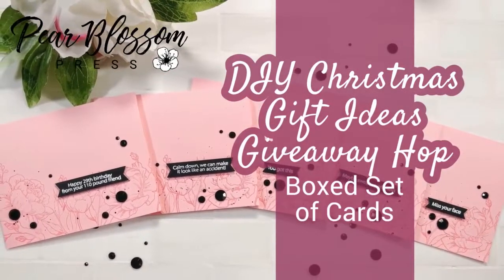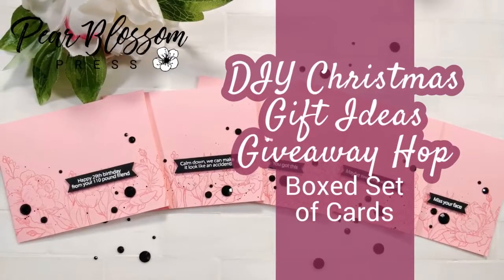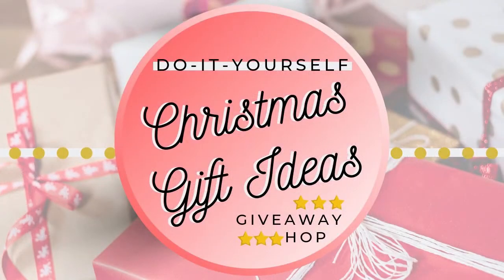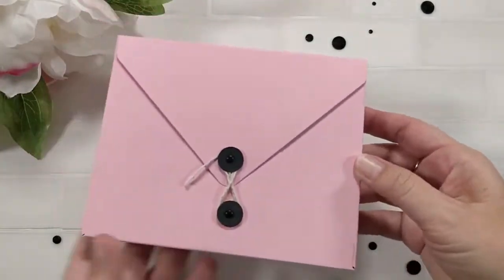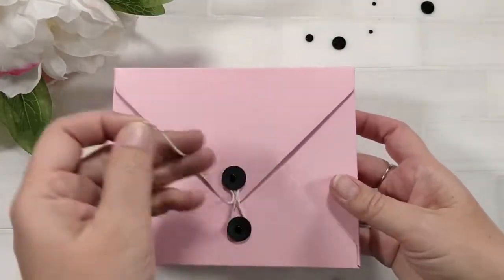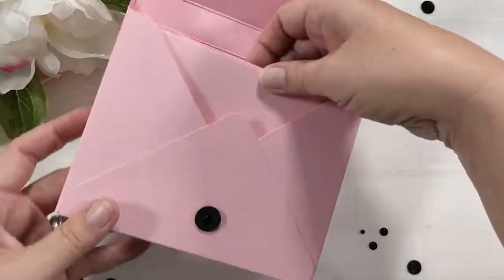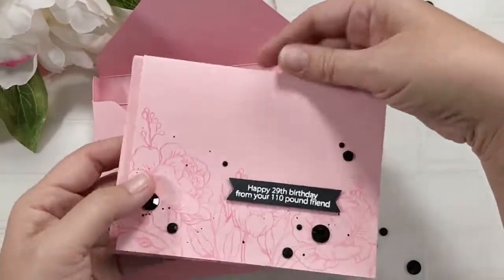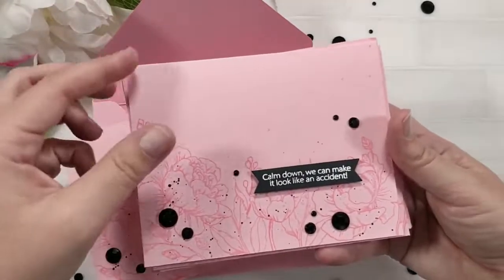Today's video is part of the DIY Christmas gift ideas giveaway hop. Every video in the hop is going to be giving away the item that they make in their video. All you have to do to enter to win is leave a comment on the different videos and let us know if you're in the US or international. Some items will only be shipped within the US, but my giveaway is open internationally — so as long as I can legally ship to you from the US, you're welcome to enter.